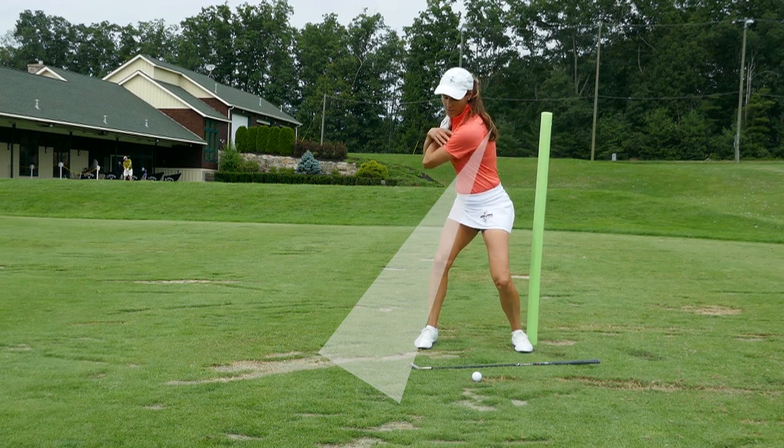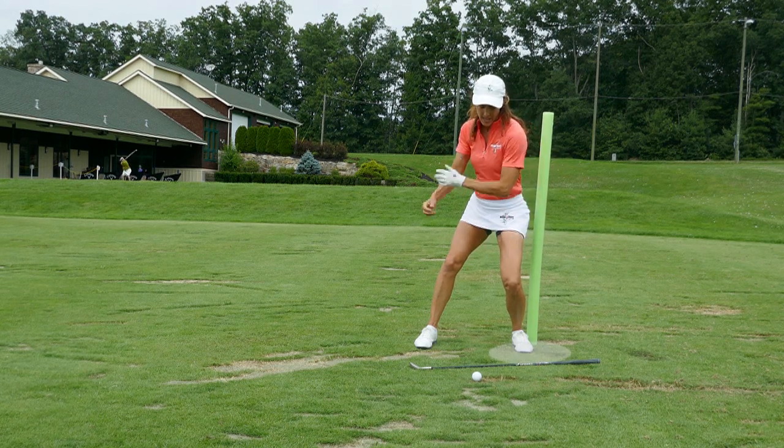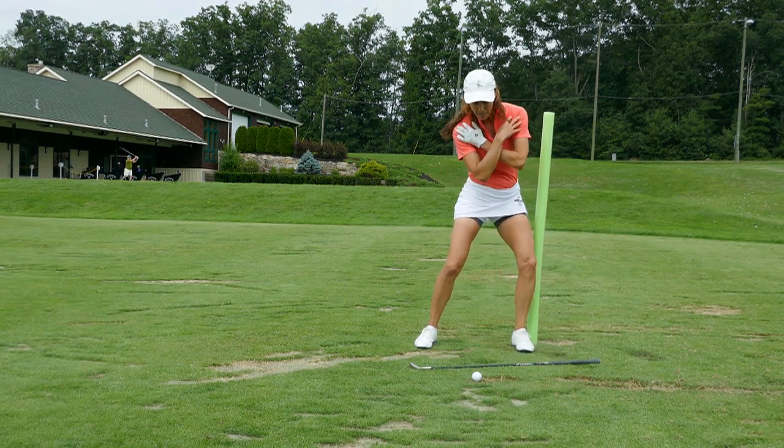Transfer that pressure into the lead side, go right into your toe box — bang! — and then from here, heel it.